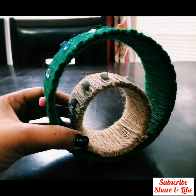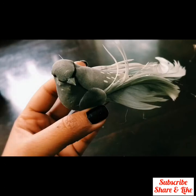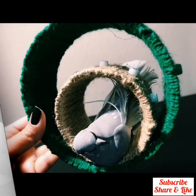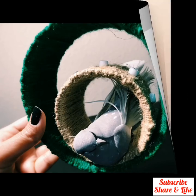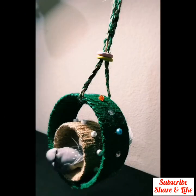Now take an artificial bird — it has a clip to fix it. Fix the bird inside the small circle. After that, make a small loop on the braid for hanging. Now our beautiful bud swing is ready!